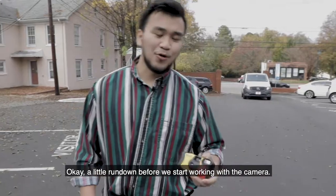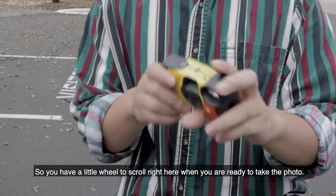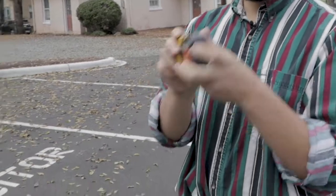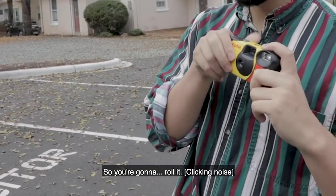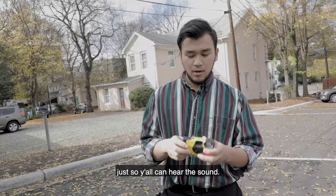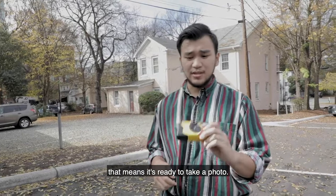A little rundown before we start working with the camera. It's a pretty simple setup. You have a little wheel to scroll when you're ready to take the photo — go ahead and roll it. I'm putting this up to the mic so y'all can hear the sound. Once you're done scrolling the wheel and it stops, that means it's ready to take a photo.